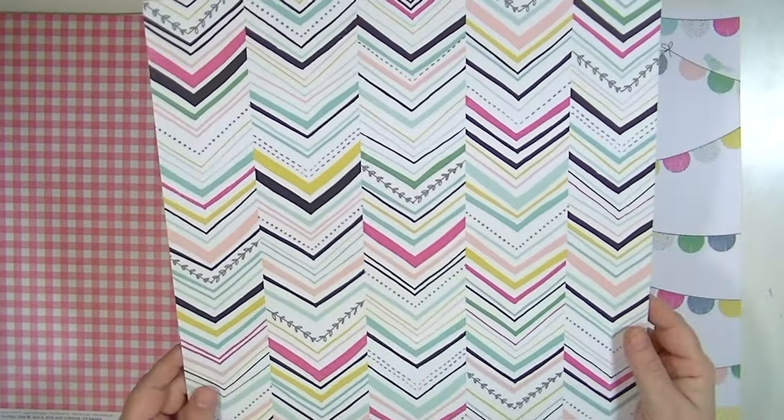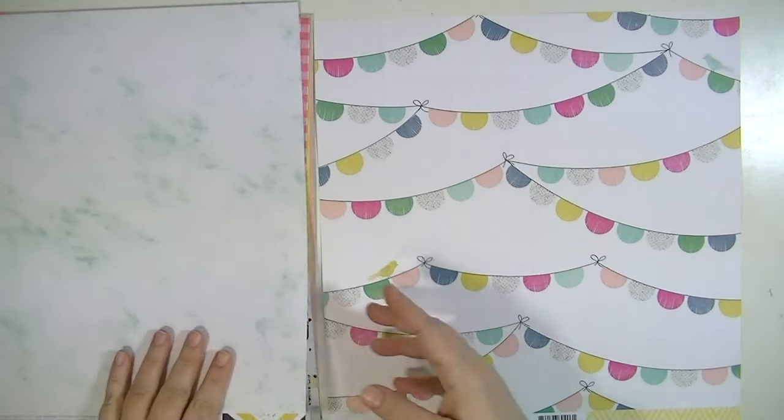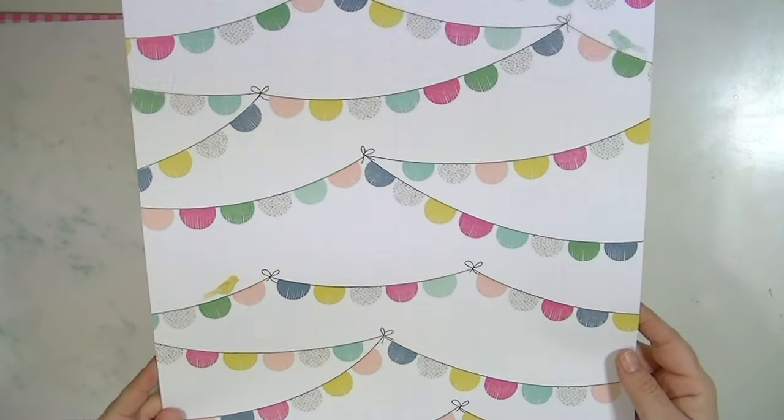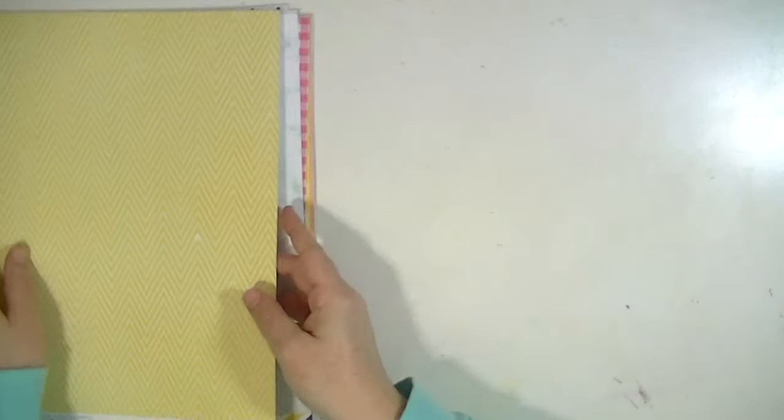I don't have this paper in front of me because I used it in a layout — I used the back side. I love this paper. It's that marbly look I'm talking about, it's gorgeous. And this one is called Garden Party. I'm not sure if these are all the papers, but it's pretty close to all of them. There are a lot in this collection.